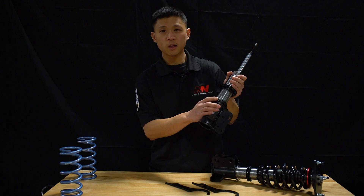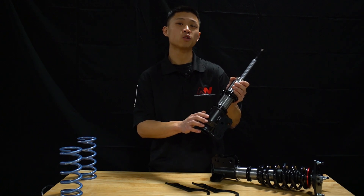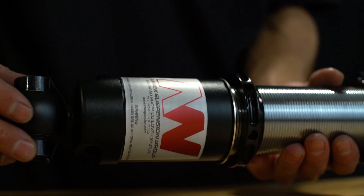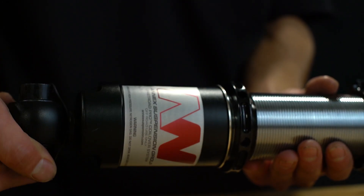The bottom lock ring locks against the bottom bracket to adjust ride height. On our coilovers, you loosen this lock ring and turn the entire shock to adjust ride height.